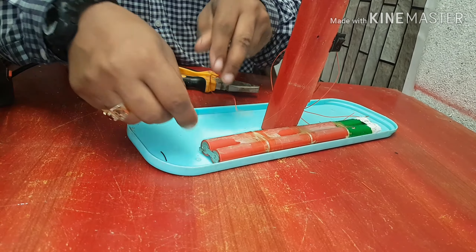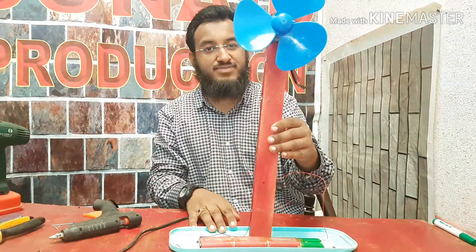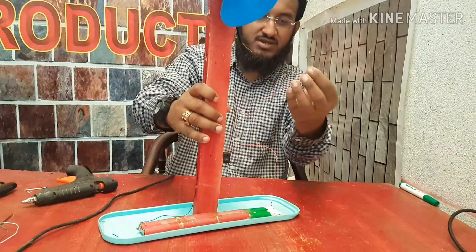Now friends, time to fix the motor and fan. I am using gun glue to fix the motor and fan. Motor and fan has been fixed.